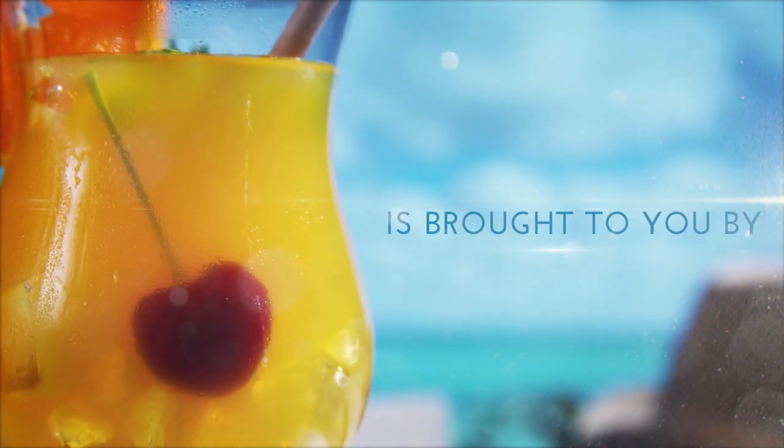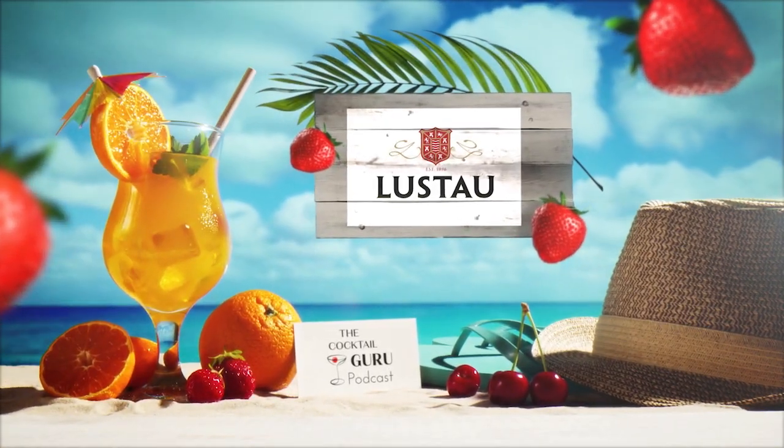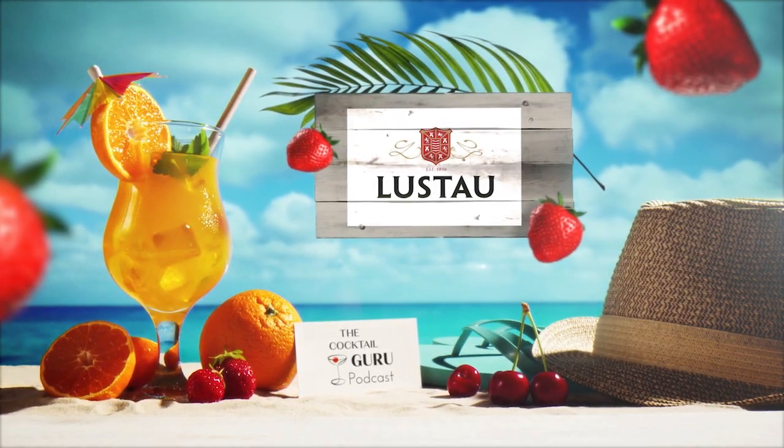Tipple Time is brought to you by The Perfect Puree of Napa Valley and Loost Out. It's another episode of Tipple Time coming at you from my home bar. It's Jonathan, that's me. I wanted to make a special Father's Day cocktail because we are a couple days away from Father's Day, and of course I need to make a drink for Dad using some of Dad's favorite ingredients.